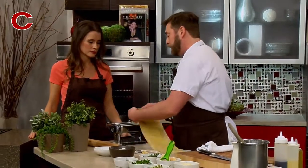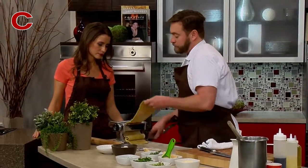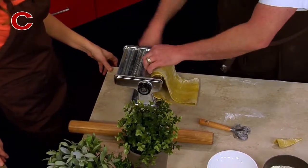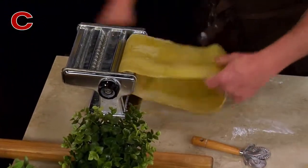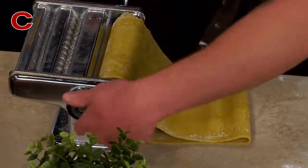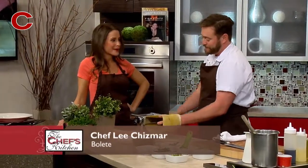One of the things I've learned over the years — because we've rolled a lot of pasta — is to take this and flip it right around. Usually what I do is go through each setting twice. I'll do that one three times just because we kind of added that extra pass to it. You just changed my pasta making game forever.